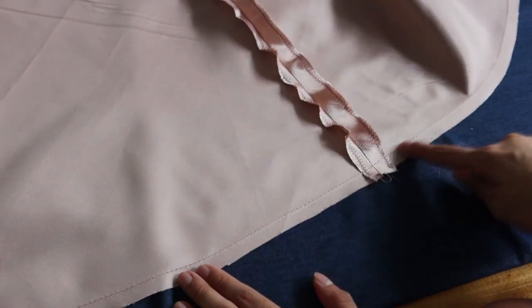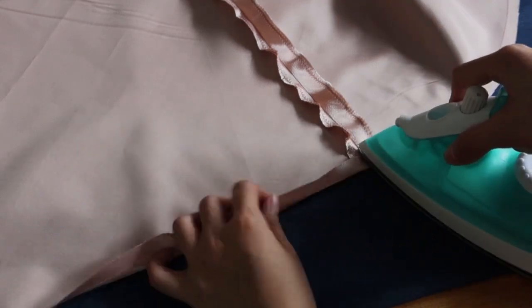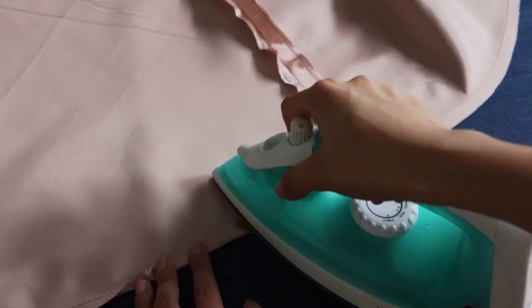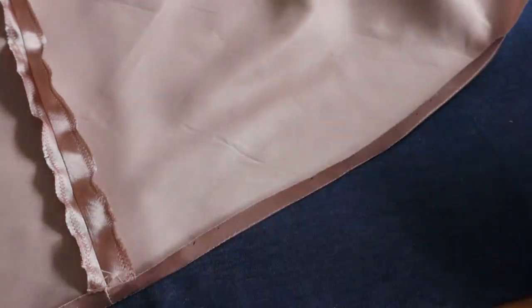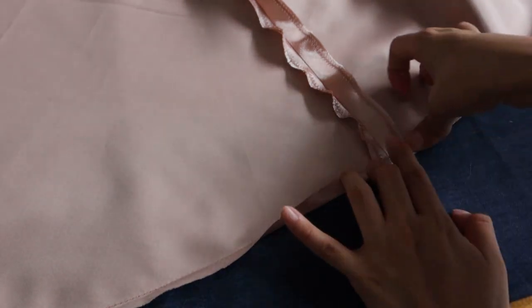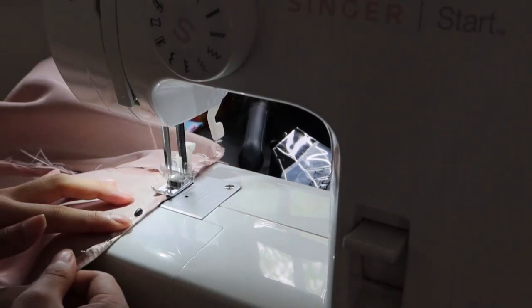Next is the hardest part. I sewed a running stitch around the hem and then ironed it. This part took me roughly 3 hours. I'll put a link below for a more detailed explanation. I carefully sewed the hem like so.